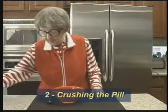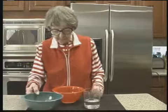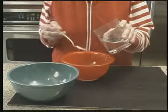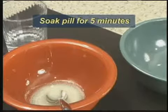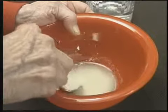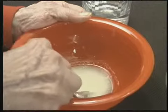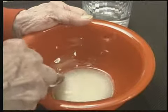Second, crush the pill and mix it with water. Put one doxycycline pill in a small bowl and add four full teaspoons of water to the same bowl. Let the pill soak in the water for five minutes so it will become soft. After five minutes, use the back of the metal teaspoon to crush the pill in the water. Continue to crush the pill until no pieces remain visible. Stir the crushed pill and water mixture until they are well mixed. You have now made the doxycycline and water mixture.